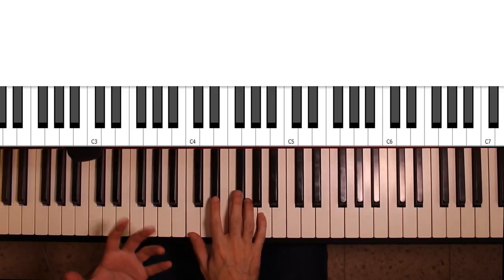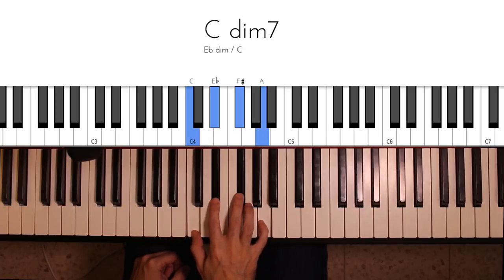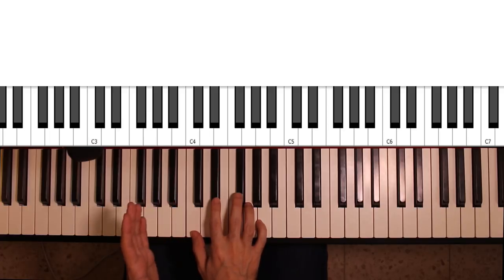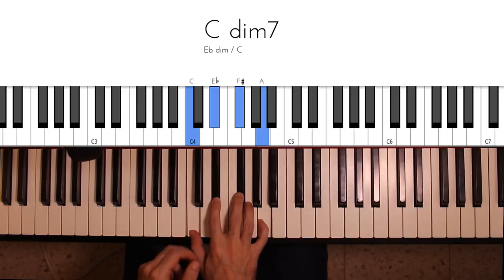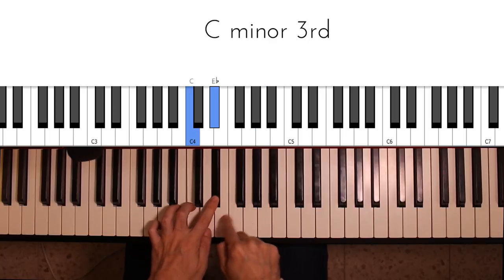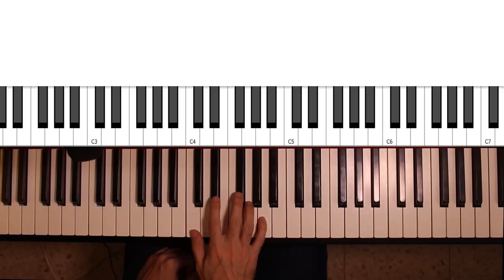A diminished 7th chord, like this C diminished 7, is a chord which is made out of three minor 3rd intervals. So starting at C, I take 1-2-3, and then 1-2-3, and then 1-2-3. That is three minor 3rd intervals, and I get a diminished 7th chord.